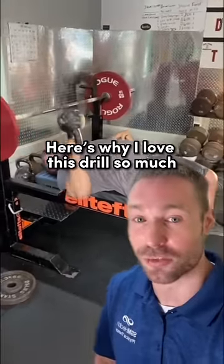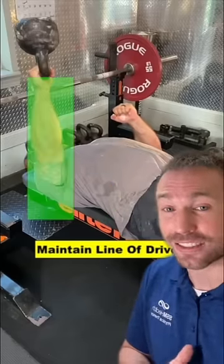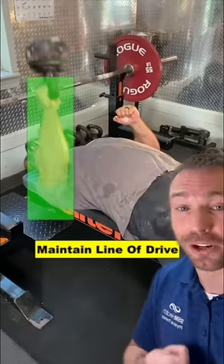Here's why I love this drill so much. Start by bracing your core to create a core of iron. This is an excellent drill to teach you how to maintain better line of drive.